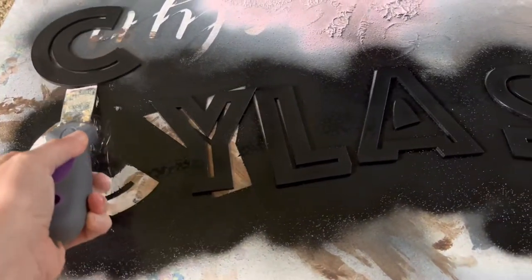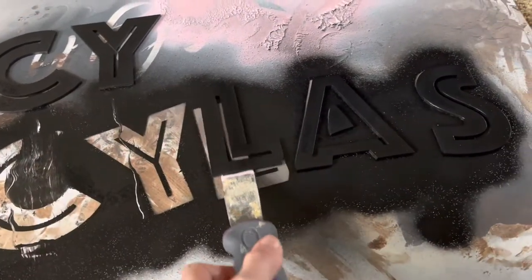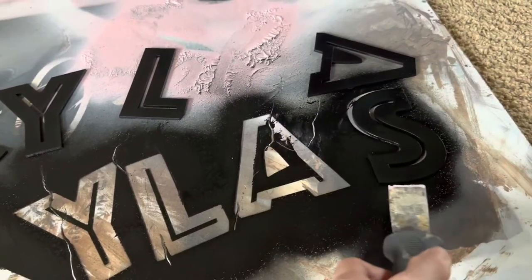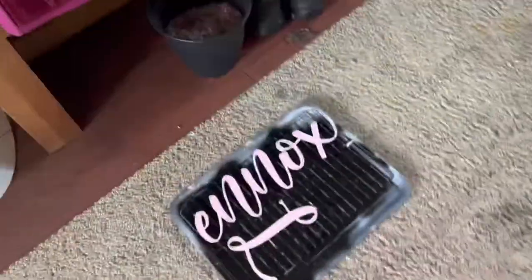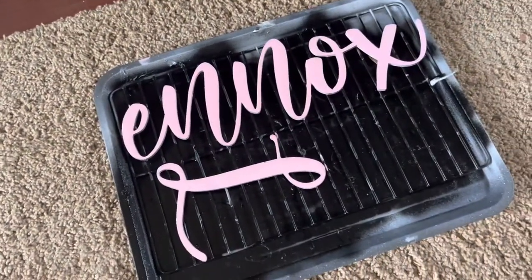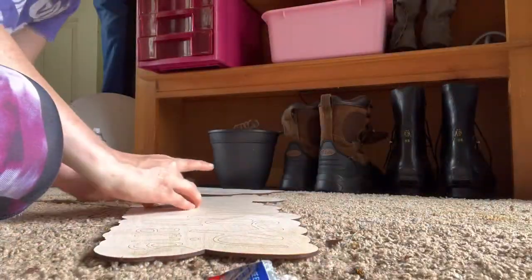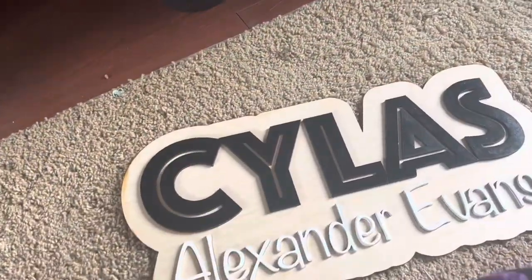So we are just going to move it over using this because we don't want it sticking to the paint that we sprayed down here. This is the other one that I sprayed. These work great — they're just cookie sheets, and I got these pans from Ikea. All right, and the signs are done.